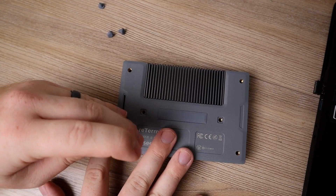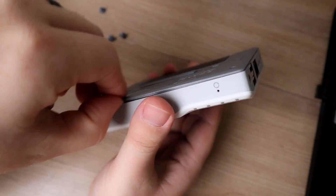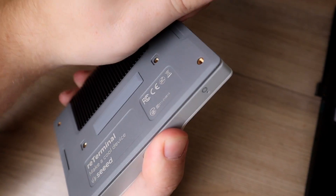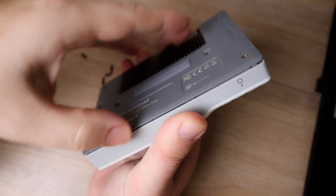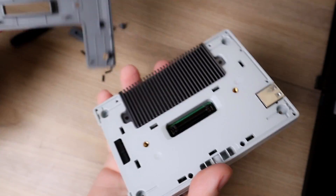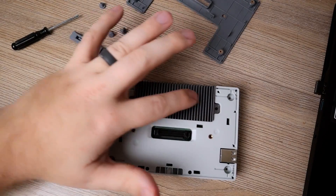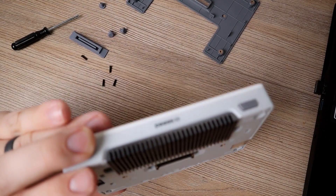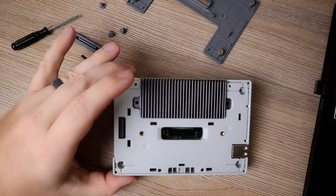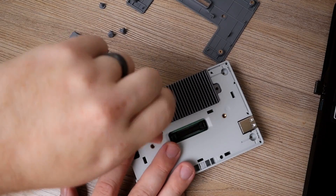I'm going to go ahead and use that to pop out the screws. With those four screws out, I'll run my finger along the plastic to pull the clips and pop this off. This right here is our industrial high-speed interface. Now that we have the back cover off, we're going to pop off this heat sink — and it is a rather impressive and beefy heat sink for what it is.